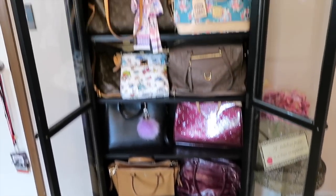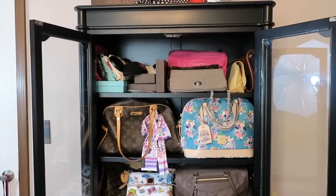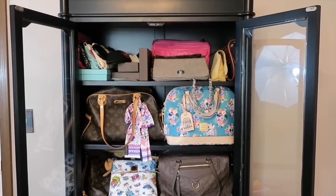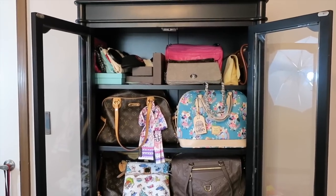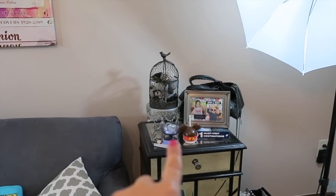If you're wanting information about the cabinet — I'm not sure if they still make these — but I got it from Home Decorators. It was around five hundred dollars and I think it did come in other colors like white and a wood grain. I went with the black because I was trying to match the mirrored stuff from Pier One.